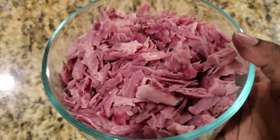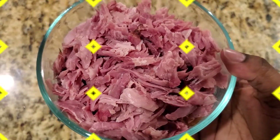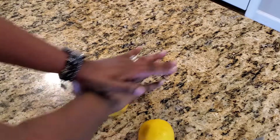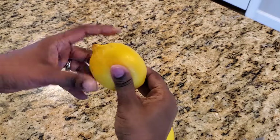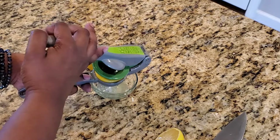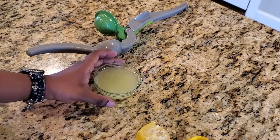You should be left with something like this. Next, you'll need to juice two lemons. One trick I use to get a lot of juice out of them is to roll them back and forth on a hard surface, then squeeze the lemons to juice them — or you can use one of these fancy contraptions.